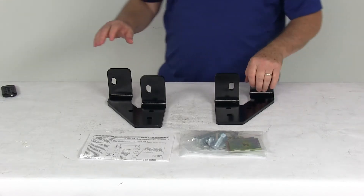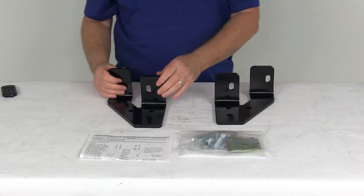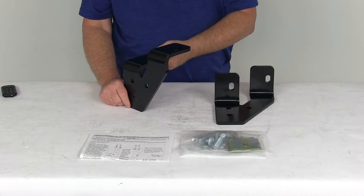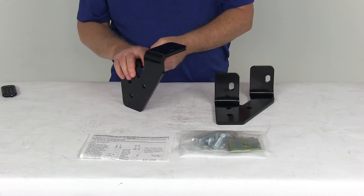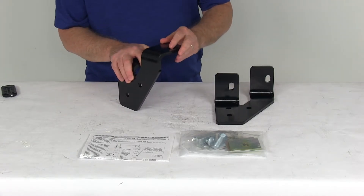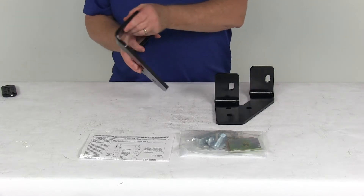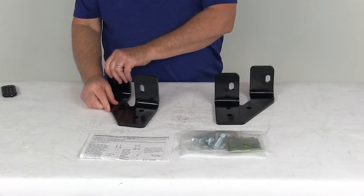These are the semi custom mounting brackets which are specifically designed to fit your vehicle. They're designed for the Dodge Ram with the overload springs. The brackets will replace the traditional L bend brackets in the rear to fit your trucks with overload springs, and the bolts will install in the center of the rails for extra support.